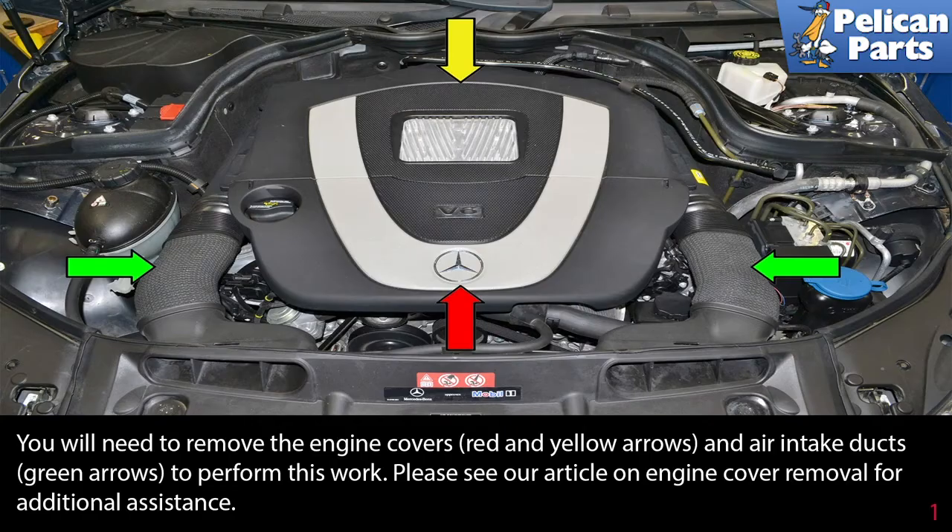You will need to remove the engine covers, indicated by the red and yellow arrows, and the air intake ducts, indicated by the green arrows, to perform this work. Please see our article and video on engine cover removal for additional assistance by following the link at the end of this video.